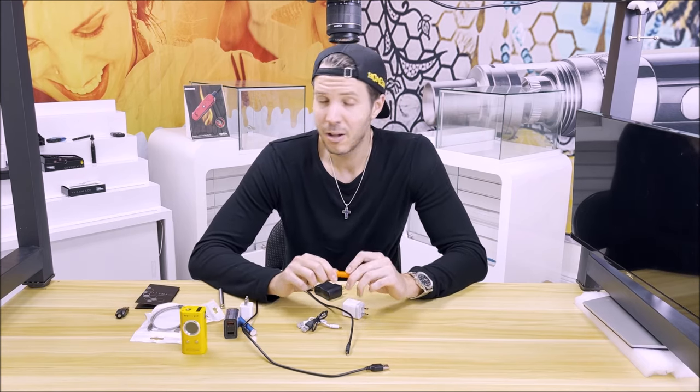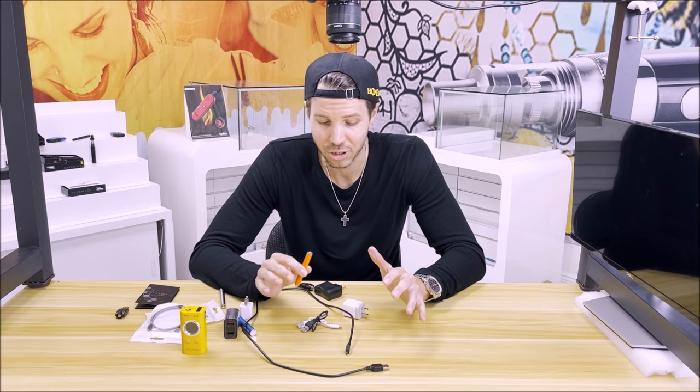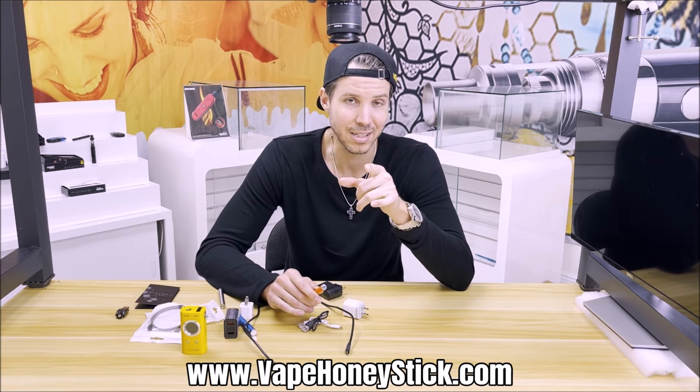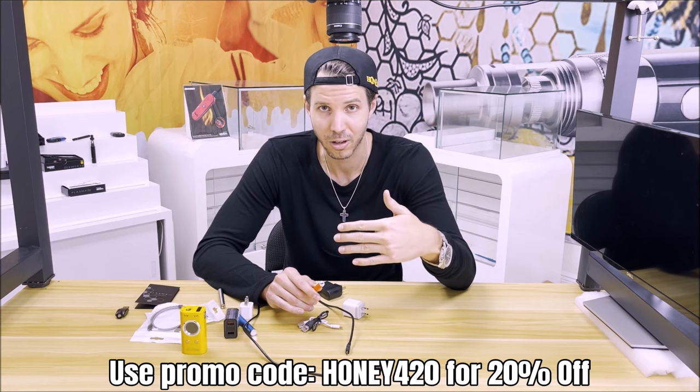I hope this video answered a lot of questions around proper charging tactics, some of the do's and don'ts, and facts and fiction revolving around chargers — and allowed you to avoid mistakes that could jeopardize the performance or lifespan of your vaporizer. If you like this video, smash that like button and hit subscribe for other cool vape content. Check out our website at www.vapehoneystick.com where you can pick up some of these charging accessories in case you need extras or lost yours.